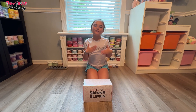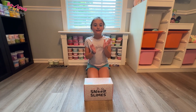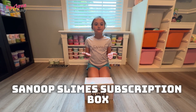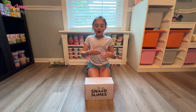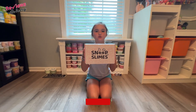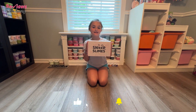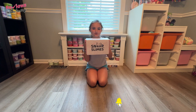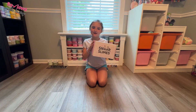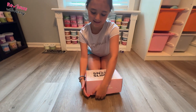Hi guys, it's Avery. Welcome back to my channel with Avery. As you all know, Snoop Slime sends me their Snoop Slime Subscription Box. So today we're going to be reviewing the May Snoop Slime Subscription Box.